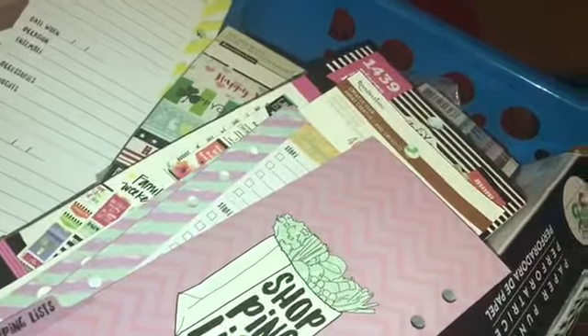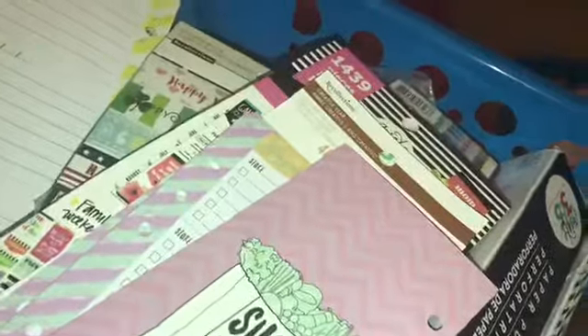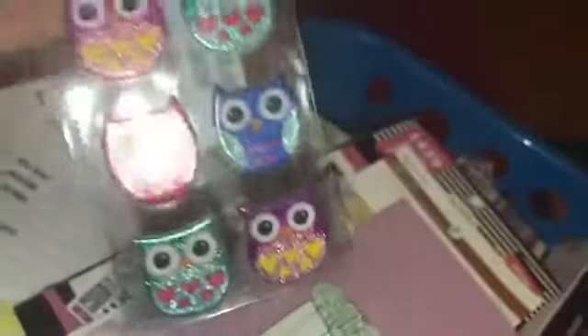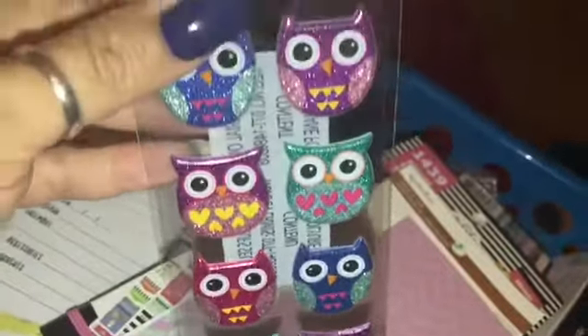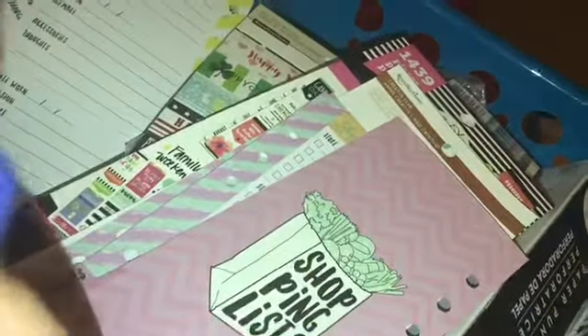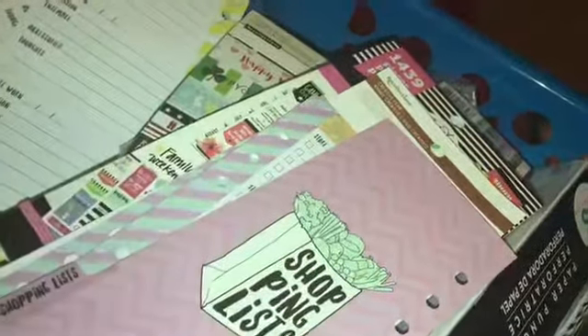And the last thing is just some cute owls — I don't know why I wanted owls, sorry for the glare — but I just thought they were cute and they're kind of like little puppies. So you guys, that is it for my Michael's haul.